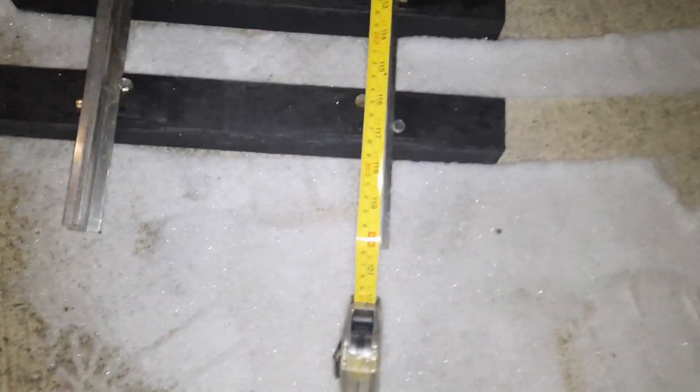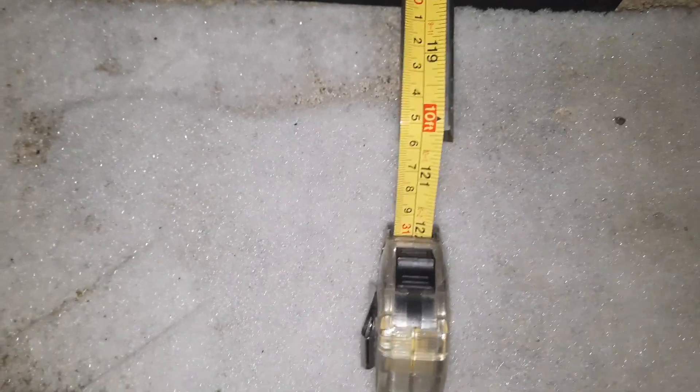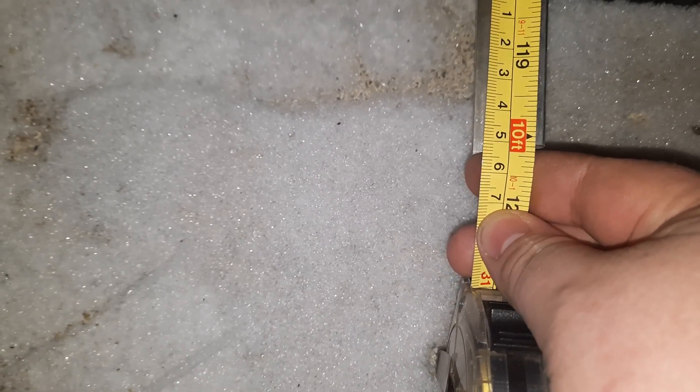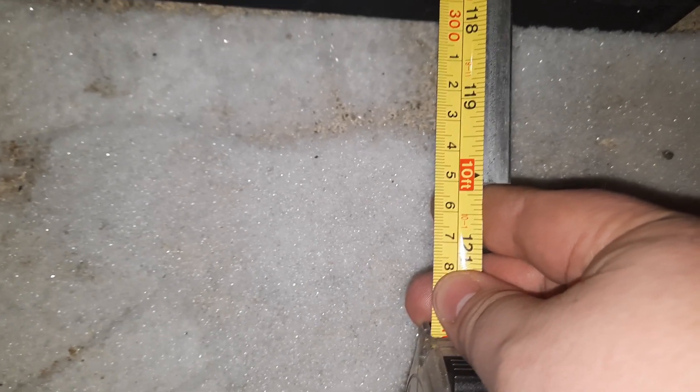Here's the verdict. It was a little over 10 and an eighth in the garage — more like 10 and 5/32nds outside at eight degrees. We're right at 10 and a 16th. So it shrunk three 32nds of an inch between 55 degrees and 8 degrees Fahrenheit.